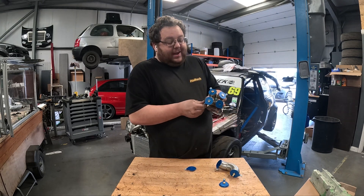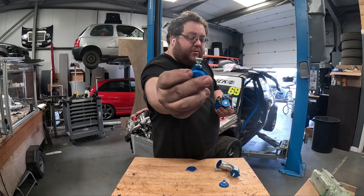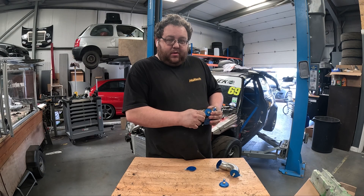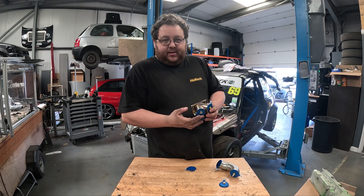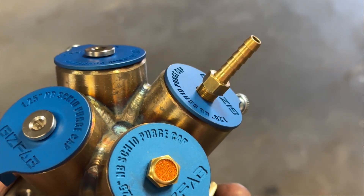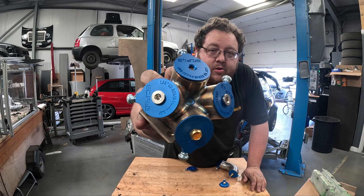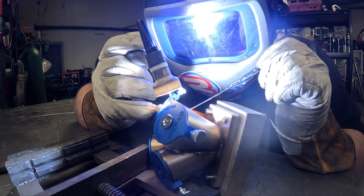What makes my purge caps unique to others on the market is that they use a single anchor point in the form of a thumb screw. They are a low profile design, meaning the diameter of the cap matches the diameter of the tube. So if you're welding a turbo collector like this, for example, the purge plug is not going to get in the way of your gas cup and your tungsten.